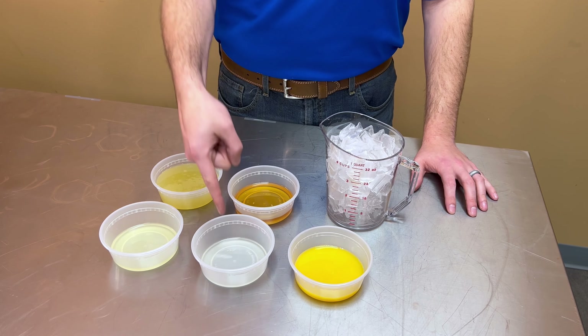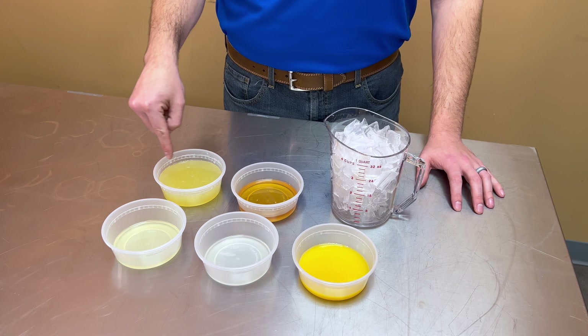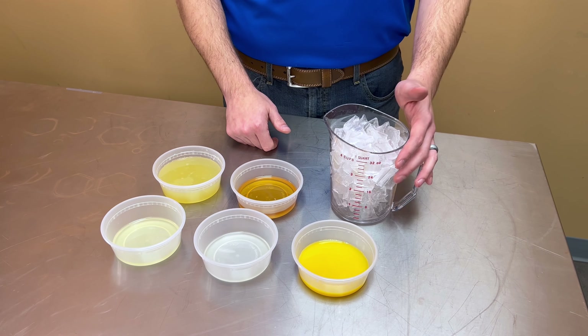For this recipe you'll need a quarter cup of orange juice, juice from one lime, juice from one lemon, six ounces of limeade concentrate, a quarter cup of agave syrup, and four cups of ice.